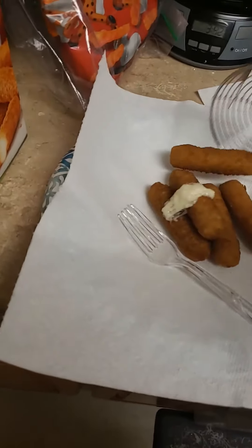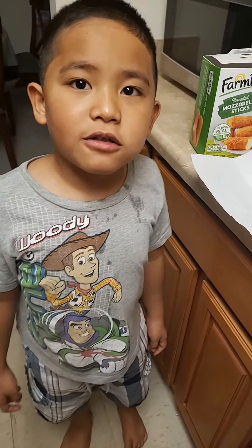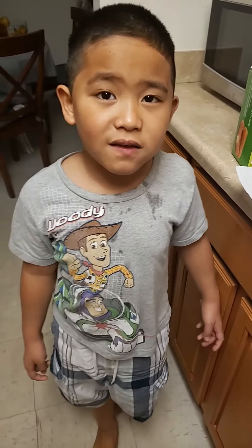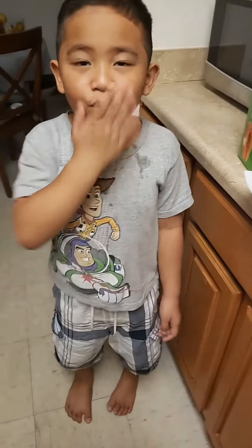Mark. What are you gonna say? Thank you, guys. Thank you for watching. Please like and subscribe. Thank you, guys. Thank you for watching. Please like and subscribe. Bye. Bye. Bye. Bye. Bye, thank you.